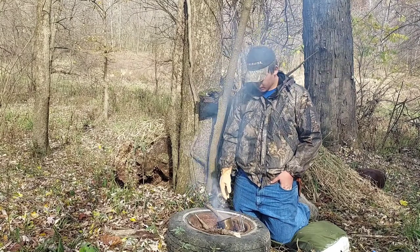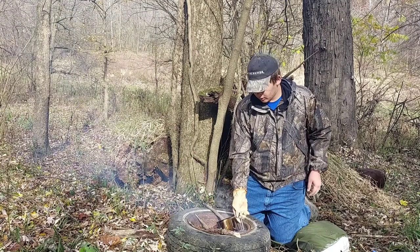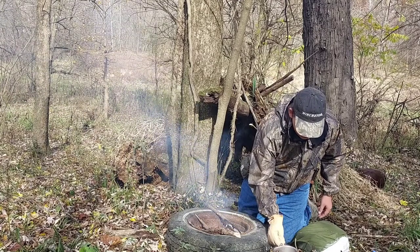My coffee has been boiling for a couple minutes, so I'm gonna go ahead and take it off. You want to be really careful with this — a good glove always helps to keep your hand nice and cool and avoid getting burnt.